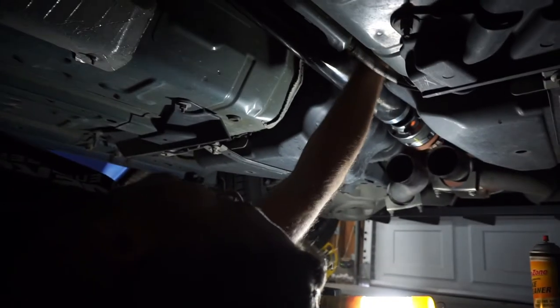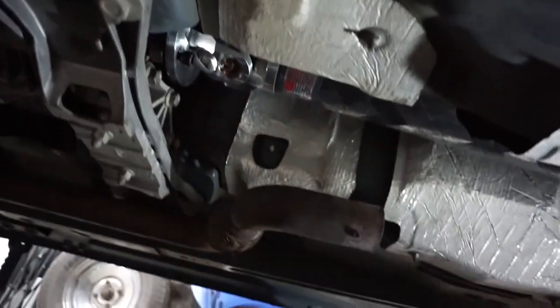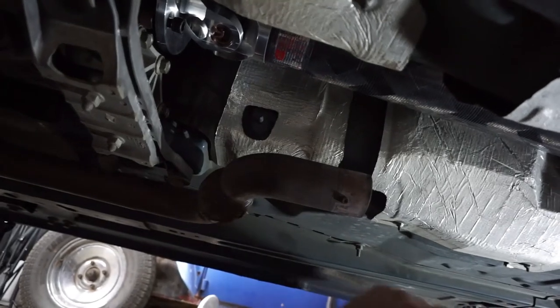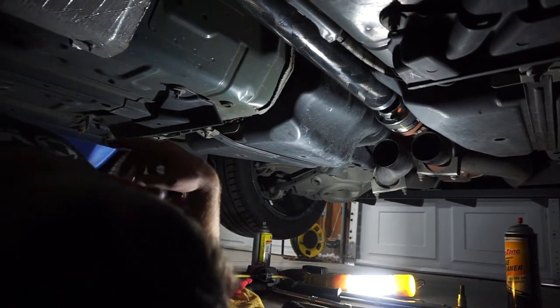It's up in there now. I would definitely check to make sure nothing's going to touch or rub — everything looks good. So now all I gotta do is put the rest of the bolts in, torque it down, and make sure to use blue Loctite on everything.